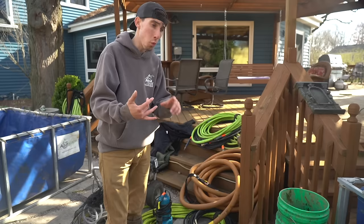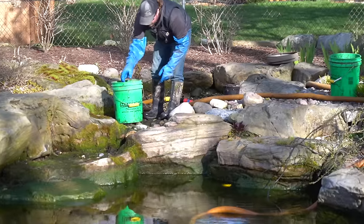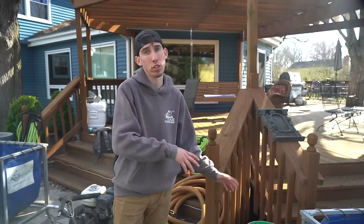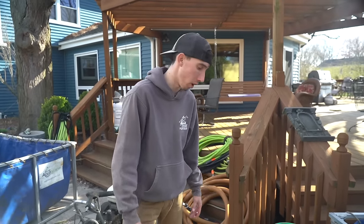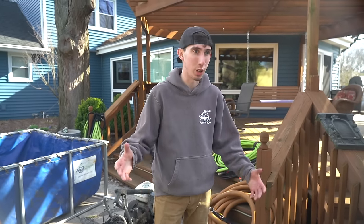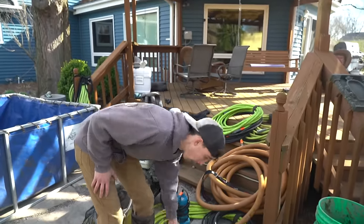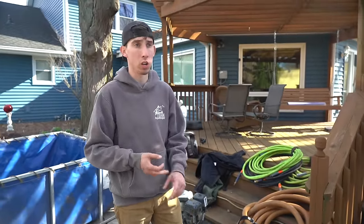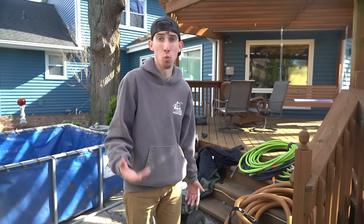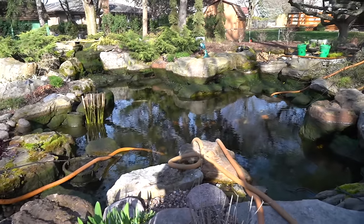We got everything staged and ready to go. For equipment on our clean outs: we have our 500-gallon collapsible fish tubs, buckets for picking debris and muck out of the feature — we bring that back to the shop and dispose of it in our dumpsters. We have extension cords since we're running electric all over to access different parts of the pond with our clean out pumps. We carry a wide variety of garden hoses: 25, 50, and 100-foot hoses on all the trucks. On a bigger feature like this, we have a little more supplies than a typical clean out.